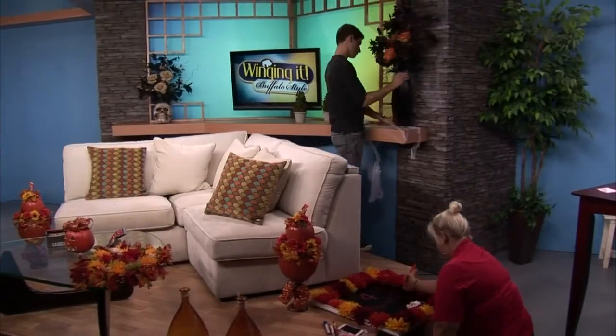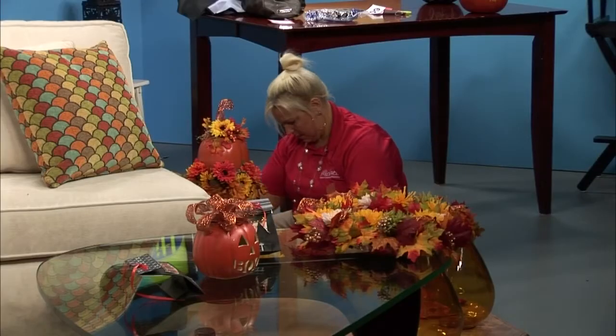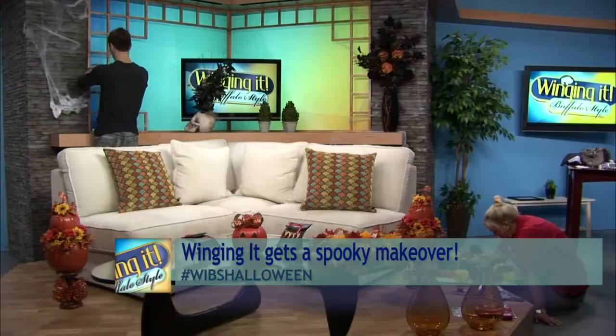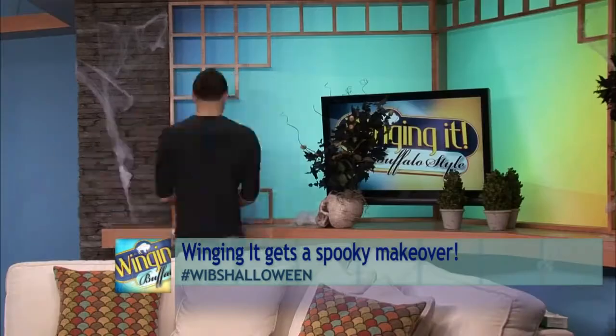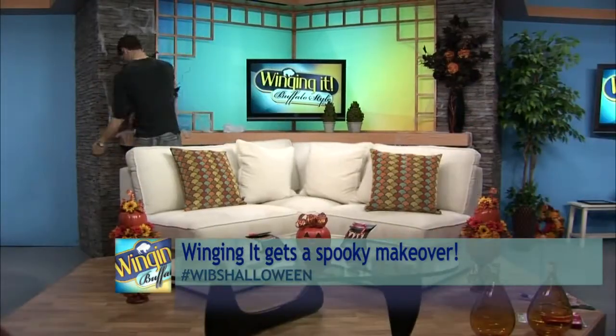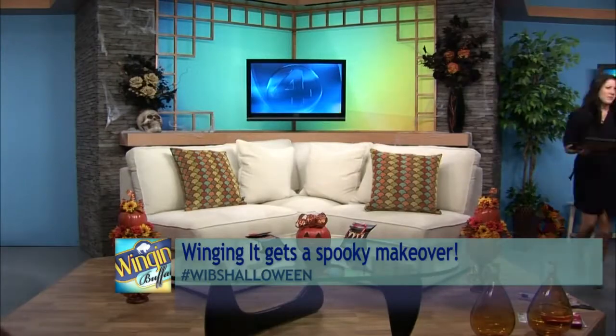Lauren, like you said, the Winghead set got a spooky update over the weekend. Our friends from Michael's Craft Store decked out just in time for the show this morning and just in time for Halloween. And now they're here to tell us what they did and also get us ready with a fun Halloween craft that everyone can participate in. We're joined by Tracy Gugina and Ryan Morley.